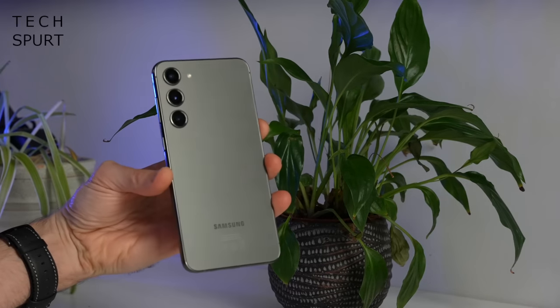Both the regular Galaxy S23 and the S23 Plus pack plenty of recycled materials, so you can feel like you're saving the planet by upgrading, and they're both IP68 water and dust resistant.